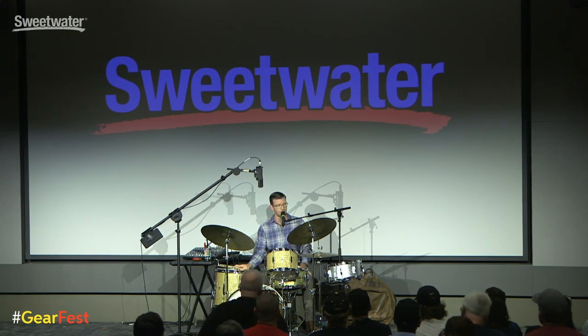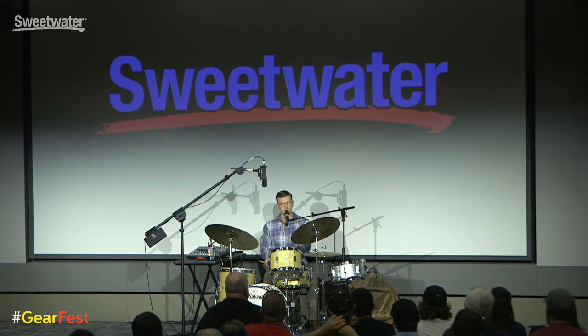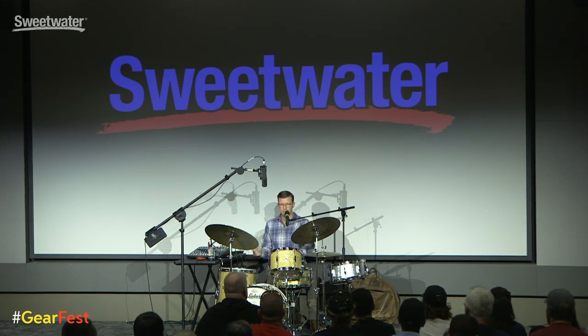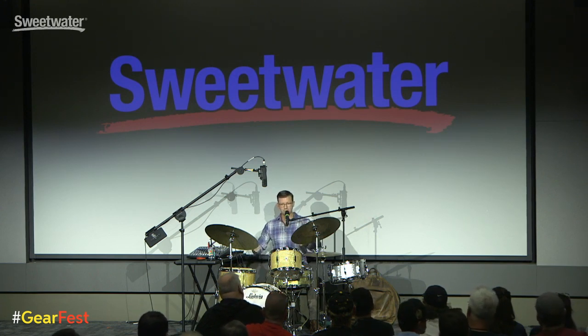The kit is 12, 14, 20, and 6.5 snare. They sound amazing — this is the first time I've played this series and I'm going to get one of these kits. Really nice and open. Drums all feel kind of different, even between series — these just feel like me, very comfortable.